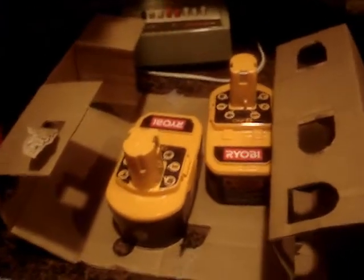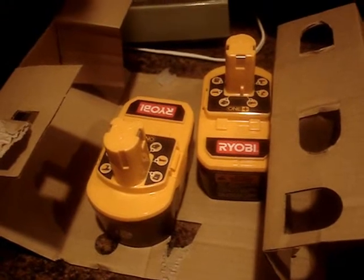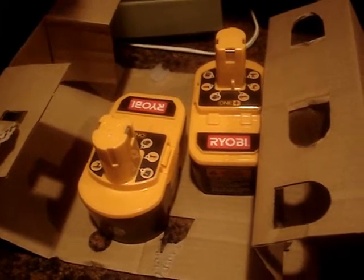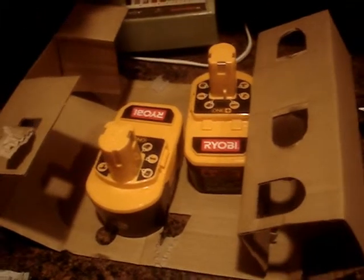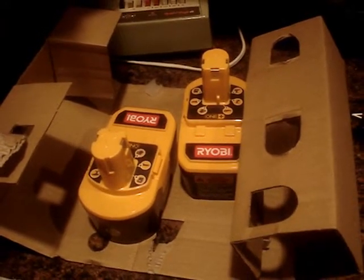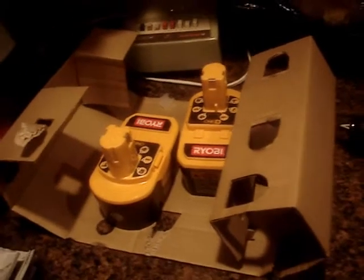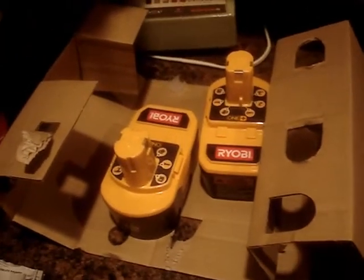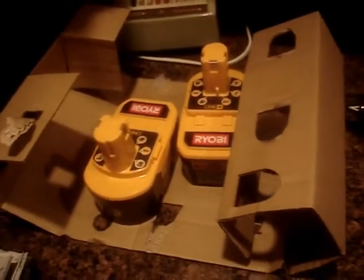The great thing about these batteries is you can buy them right at Home Depot — they cost $59.99 for two, which is great compared to Craftsman batteries, which cost a fortune. I was on the Sears website reading reviews on the new 19.2-volt Craftsman cordless drill, and apparently the batteries have a high failure rate. So it's time for another brand.